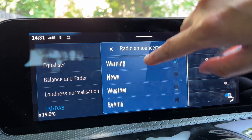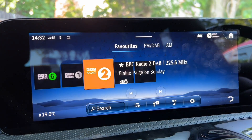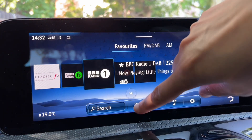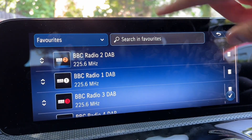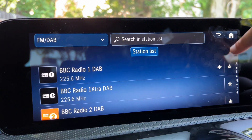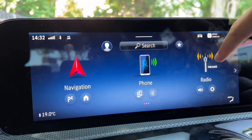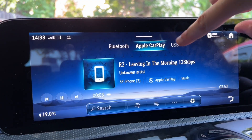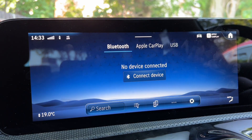There are more settings for traffic announcements as well. Click Favourites to see all your saved stations. To remove a favourite, go into Favourites, tap the three dots, and choose Delete Entry or Edit to move its position. Moving to Media - you can connect a USB-C or USB drive for music, or stream from your phone or another device. You can also connect two phones at the same time.